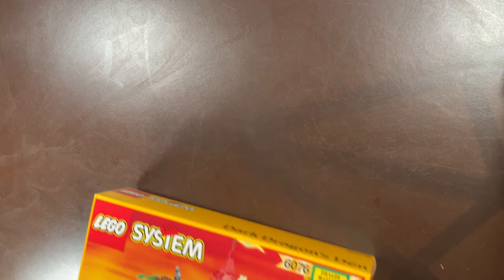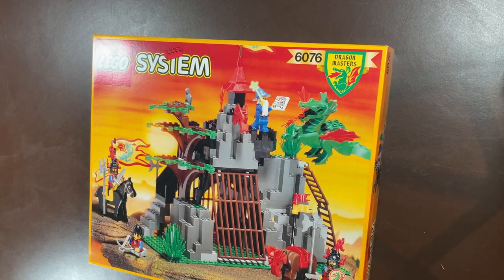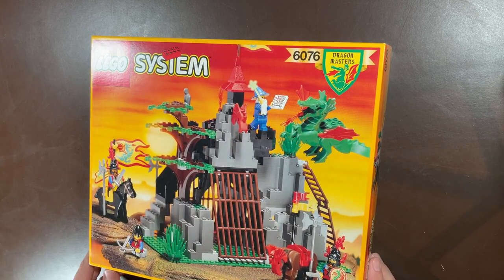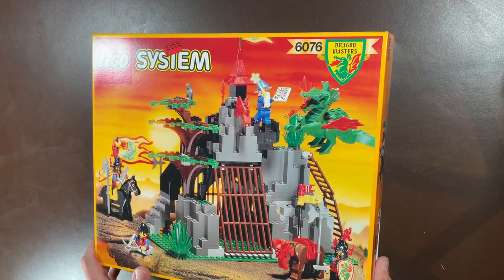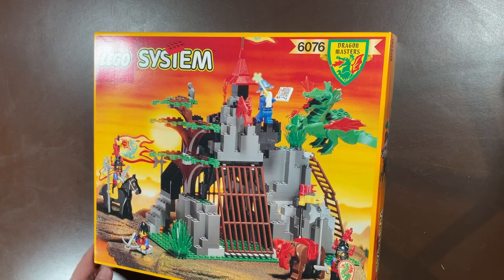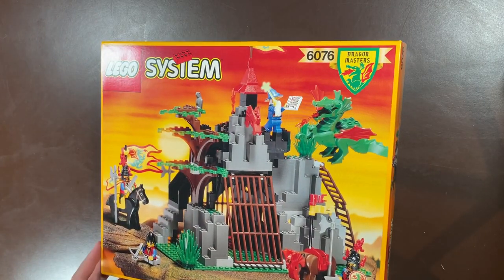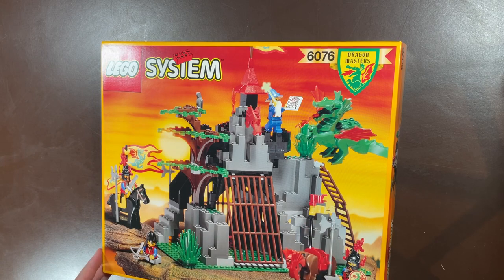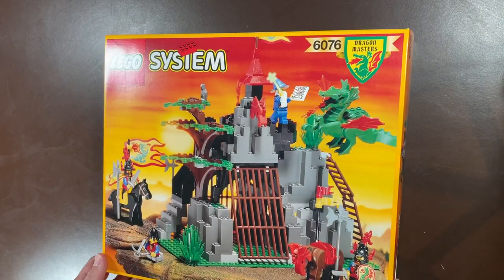Now we're getting into some of the really cool ones — the Dragon Masters. I was absolutely in love with Dragon Masters sets when I was a kid. One of my all-time favorites — loved Majesta and all the dragons. Set 6076 is the Dark Dragon's Den. Not a very large complex set, just a little dragon cage, but I love these so much. Just seeing these takes me back. Castle and pirates sealed are so hard to find — I jumped on this collection in a hot second.